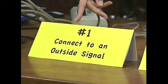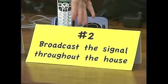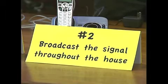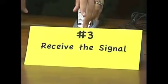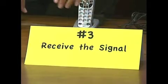There are only three steps we need to follow to set up our home network. First, we need to connect to an outside signal — the internet is outside our house and we need something to bring it in. Second, we need something that will broadcast the signal throughout the house so all other computers can pick it up wirelessly. And third, we need to receive the signal — our computers need to be set up to capture it.